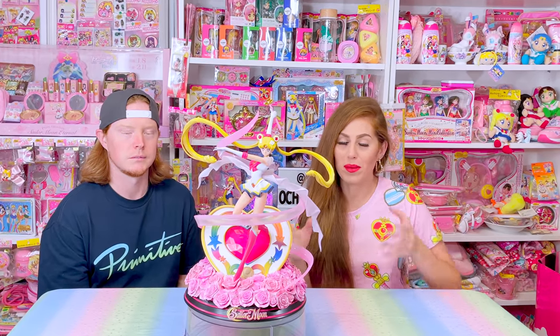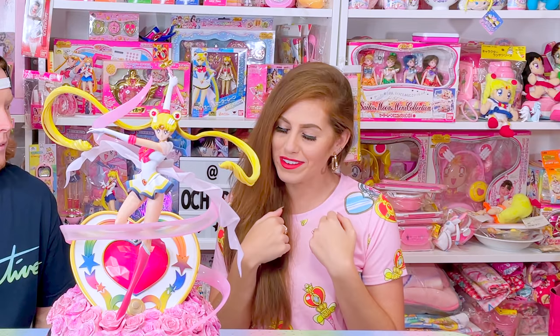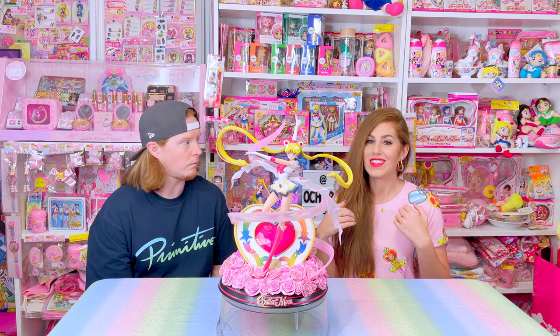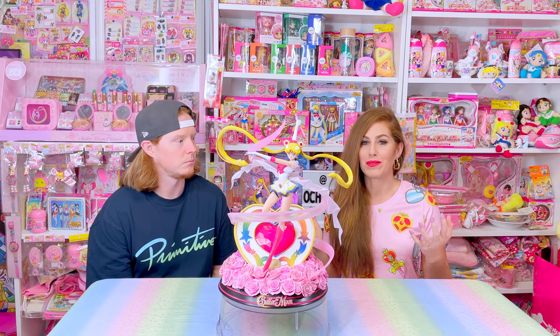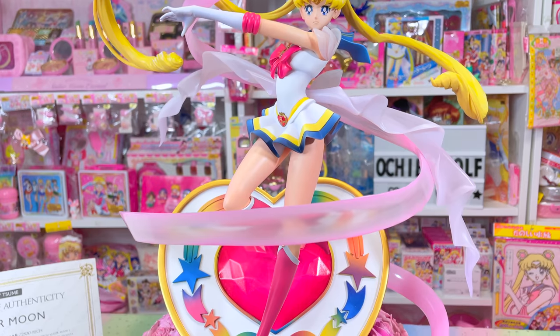So if you guys watched my original unboxing of this figure, sadly mine came with a defect. She had a gap between her forehead and the bangs. A lot of you guys said in the comments of that video to reach out to Sumay Art and see what they would do. They were freaking awesome and they sent me a replacement very quickly. This is the gap-free Sailor Moon.